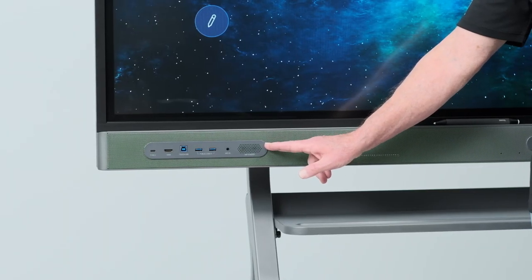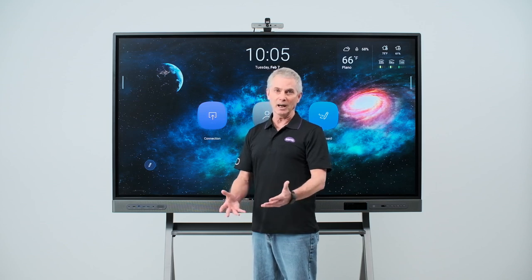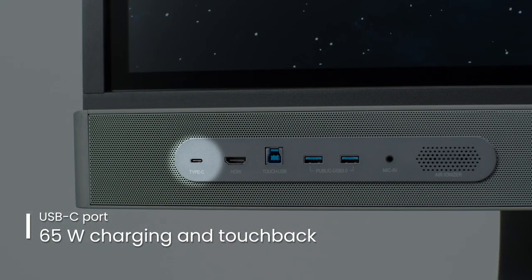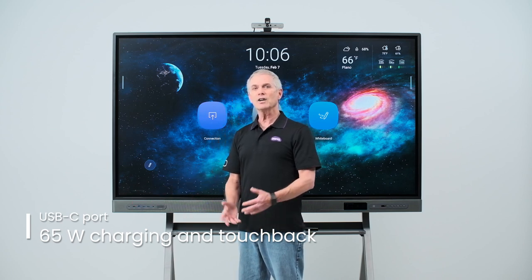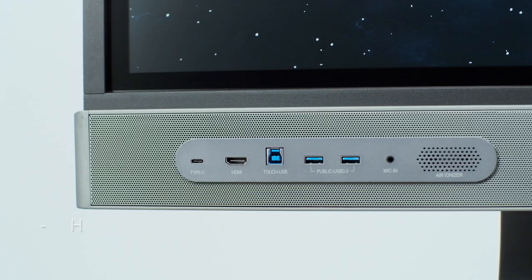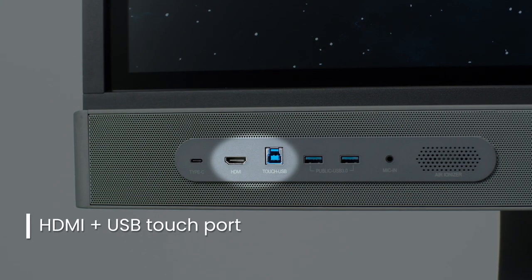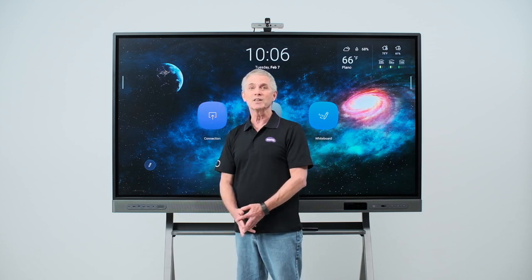This is also where the air ionizer is found. If you want to connect a device such as a Mac, Windows laptop, or Chromebook, there are several ways to do so. If the device supports USB-C, you can simply plug it in with one cable, which will charge the device using 65 watts and also enables touchback while passing the display signal — all on one cable. If USB-C isn't available, you can use the HDMI port for video and audio, along with the companion USB-B port to enable touchback. It's important to have this USB cable plugged in to ensure touchback.